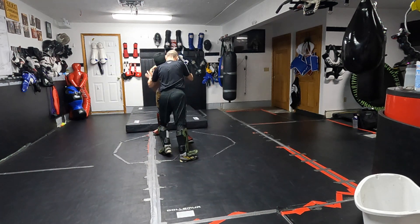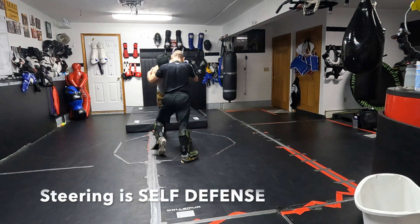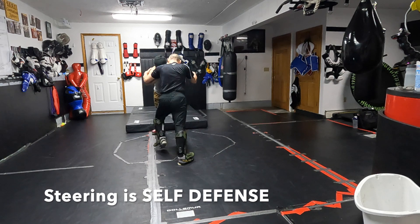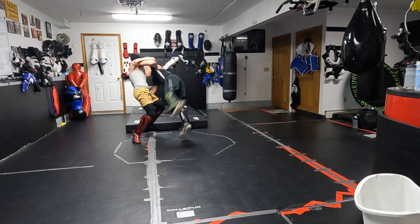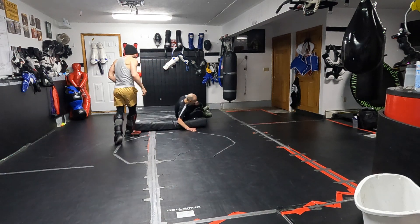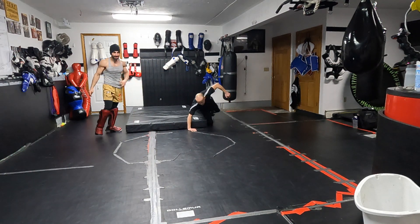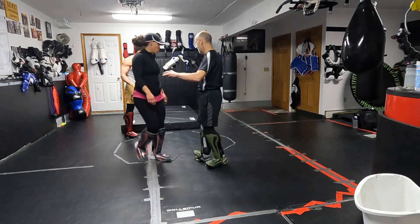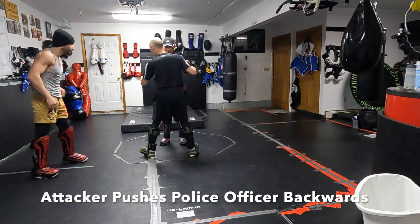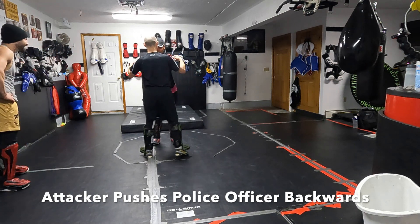What the practitioner will do — my student will do — is try to hold back the attacker for as long as they can, and then when they run out of strength, they'll release all their energy, get out of the way, pull and steer him so he goes over. What can happen here is you can get a very small police officer or self-defense student that can actually throw a much stronger attacker to the ground by just loading him up.